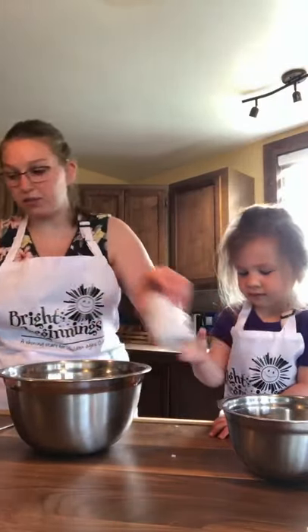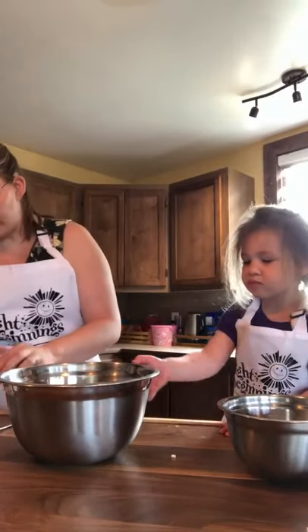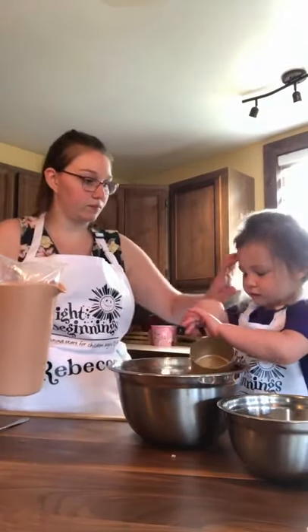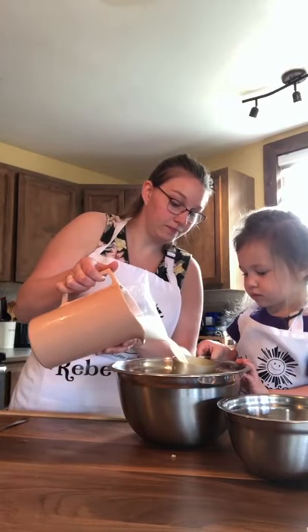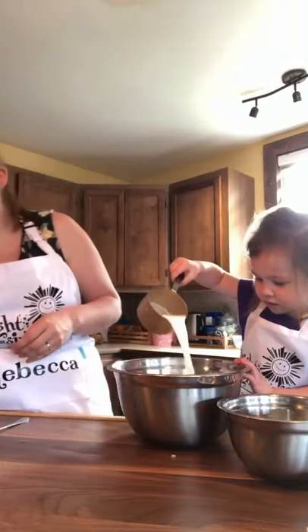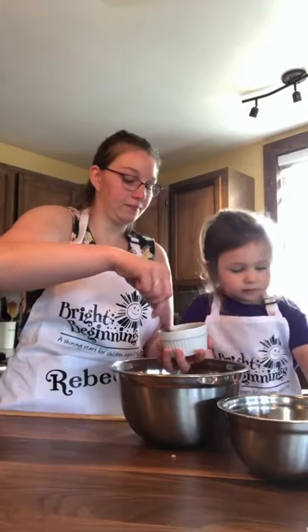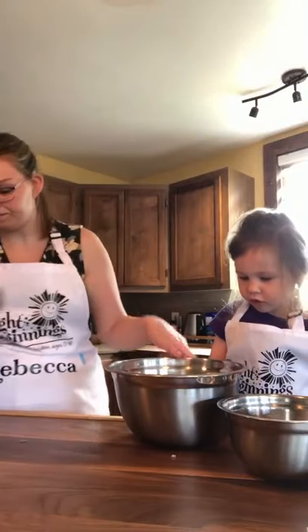Now we're going to add some bread crumbs — one cup of bread crumbs. We're going to add one cup of milk. Here, you put the milk in. One cup of milk. Two slightly beaten eggs. It's good.